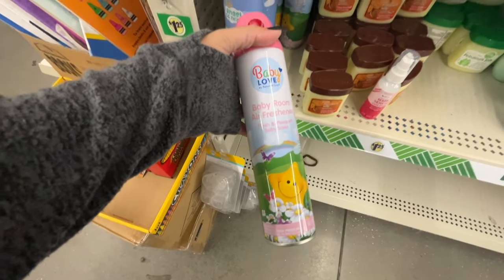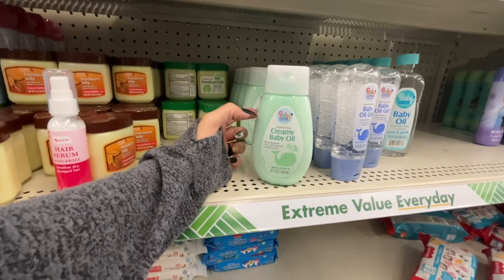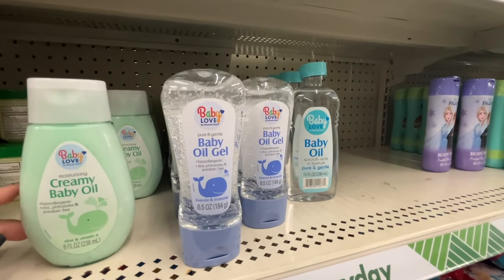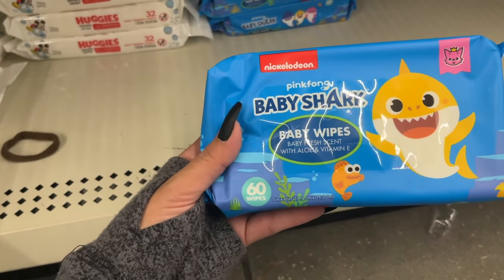Angel of Mine baby room air freshener — this one is from Green Briar, that's a Dollar Tree brand. And this one 'Baby Love' comes from Delta Brands. That same Baby Love brand has creamy baby oil and baby gel. Also, baby oil down here.